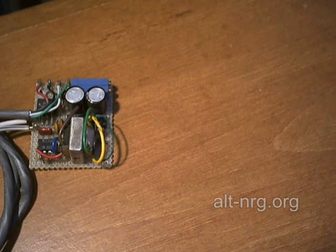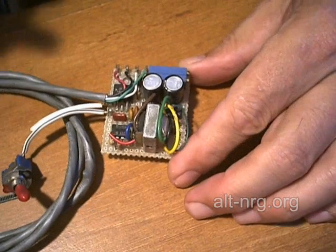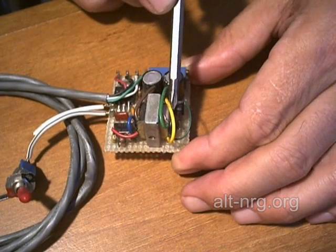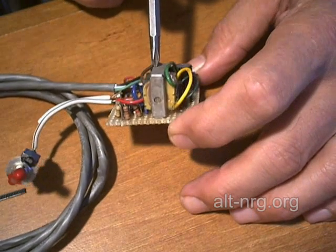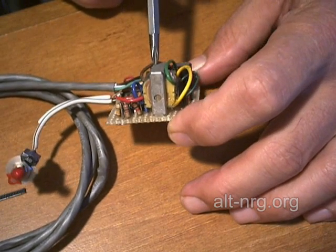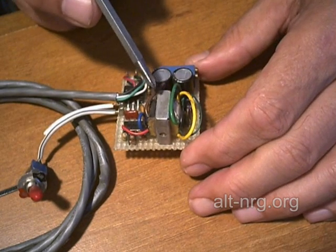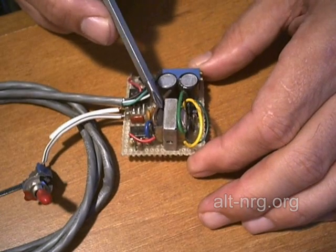That takes care of the pulse width modulator. Some folks have been asking about the electronic fuel injection enhancer. I want to show you this is my prototype — it just has wires coming out of the transformer that I used in my prototype because this is what I had laying around in my parts bin. The triad transformer that I specced out, while I know works and will work, may require some design changes.